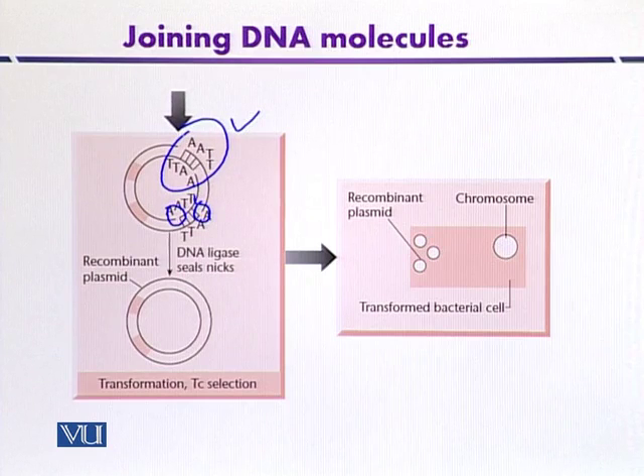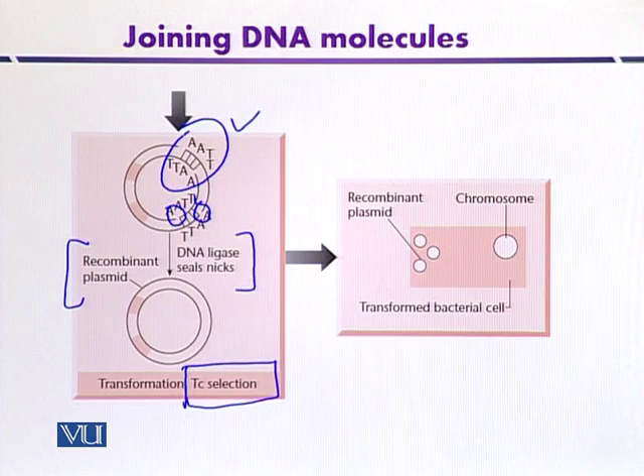After creating this artificial recombinant in vitro, the gaps are breached by DNA ligase, which creates the recombinant plasmid. This recombinant plasmid synthesized in vitro is ready for transformation, and we can transform it into any suitable microorganism. The plasmid contains a selectable marker, which is tetracycline resistance.